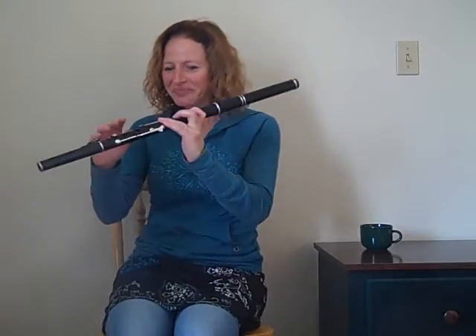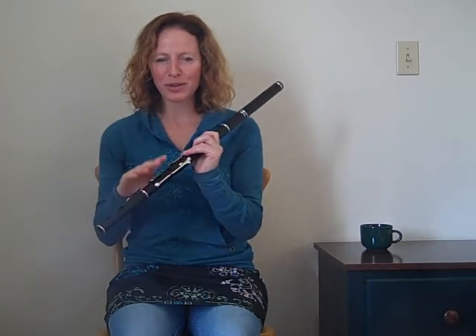If you've got to pick one thing, I'd say the rhythm and the tone. So with a nice, straight, smooth tone throughout and good care to breathe in places that don't undermine the rhythm.